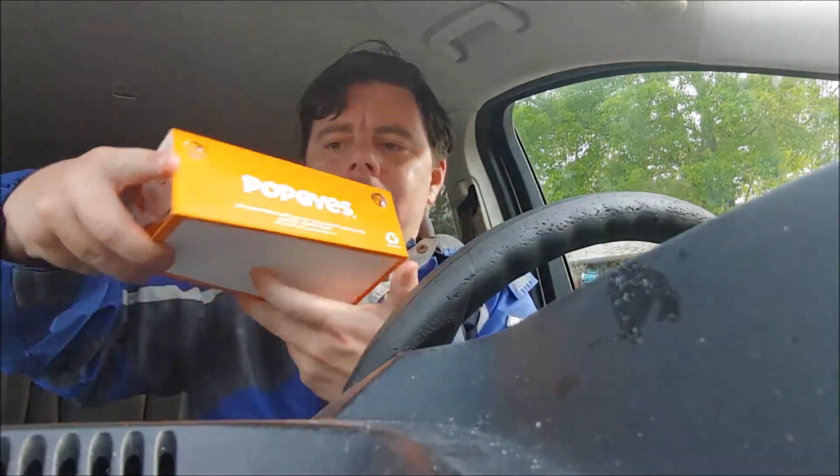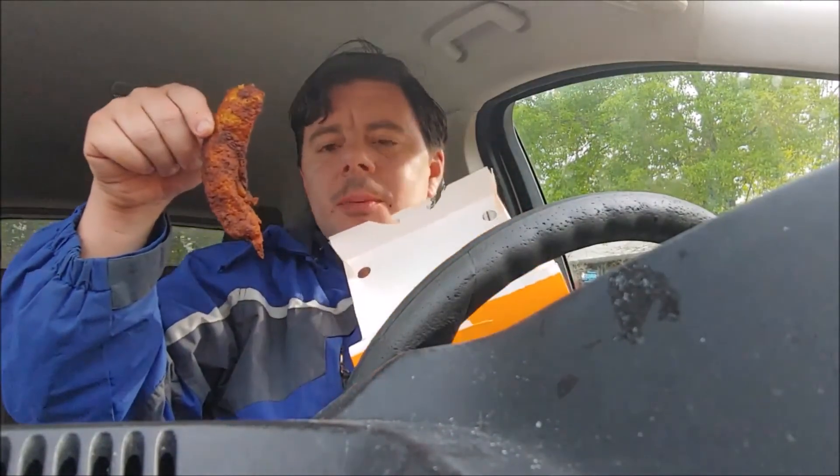So this has been my review of Popeyes Blackened — or as it used to be known, Naked — Tenders with the sweet heat sauce. This has been Tim from Top Hat and Ears Food. If you like what you saw, please hit that subscribe button, hit that bell notification so you can be notified of future videos, give us a thumbs up, and if you didn't like it, give it a thumbs down and tell me what I could do better. If there's any food reviews or food challenges you'd like me to try, please let me know and I'll do my best to try each and every one of them for y'all. Again, this is Tim from Top Hat and Ears Food, and I am hoping that each and every one of y'all are having a blessed, wonderful, and magical day. Bye!